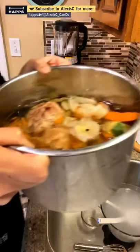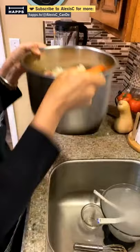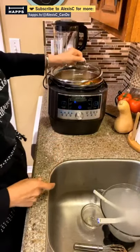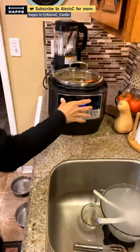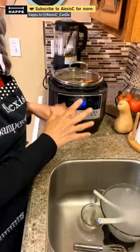I have my ham bone in here with peppercorns, two bay leaves, one whole bag of vegetables I was going to throw away. I'm going to put the lid on and slow cook it for four or five hours today. I like the slowness because it brings out the flavor from the bone. The Quick Cooker can go up to nine hours.